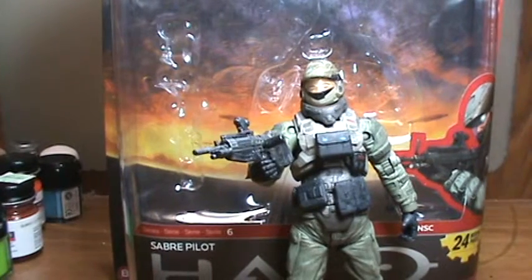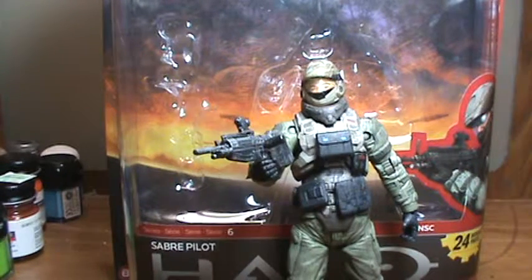Hello and welcome back. Today I'm going to be reviewing the Saber Pilot from Halo Reach. I never reviewed a Halo figure before, and this is one of my very first ones, so I really don't know much about them.